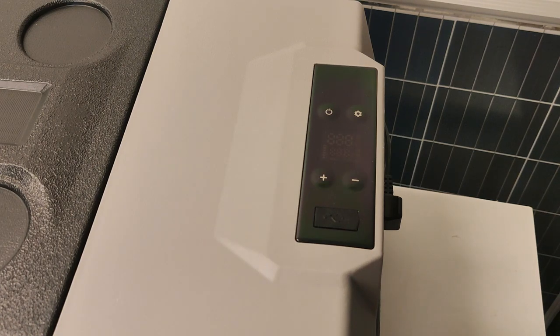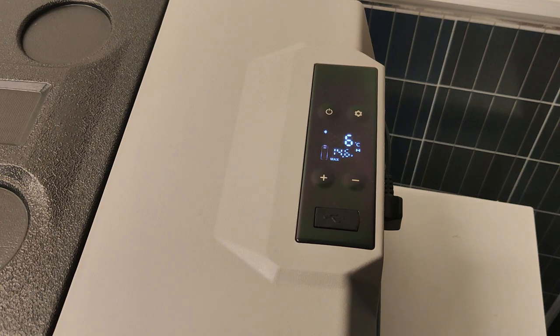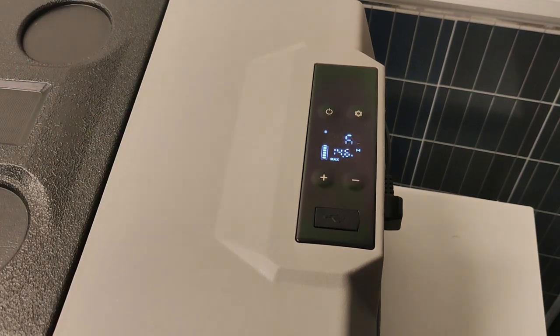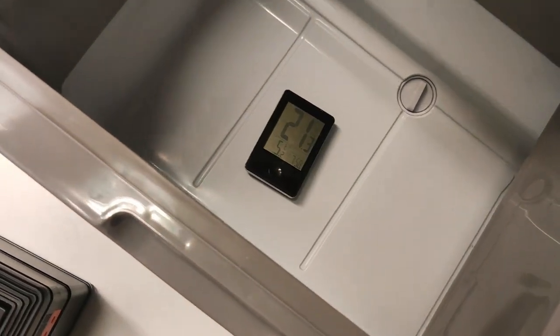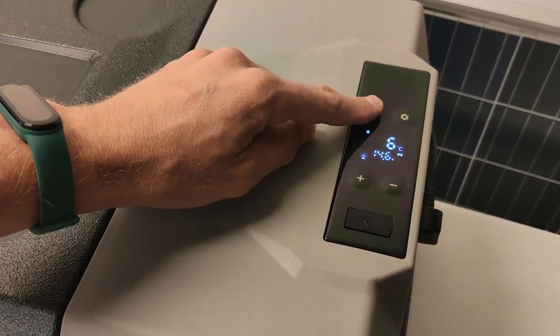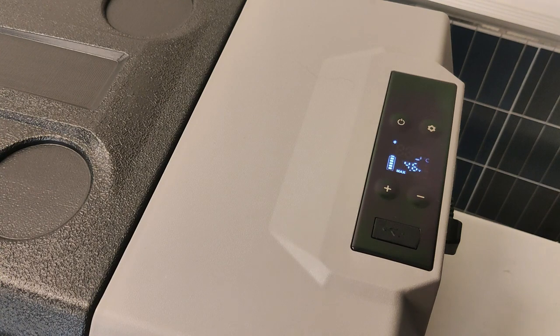Unfortunately I missed the one-hour mark, but it's been one hour and 20 minutes — the temperature is now six degrees Celsius, so it's risen six degrees in one hour and 20 minutes, and the unit is empty except for a thermometer. At the two-hour mark, the temperature is nine degrees — nine degrees higher than when we started. That's pretty good considering there's nothing inside to help retain the cold.